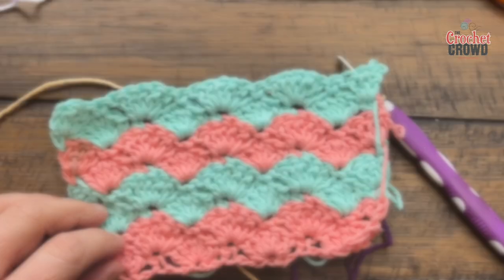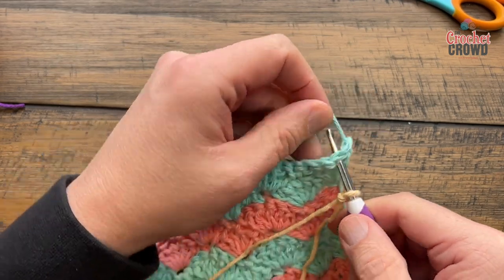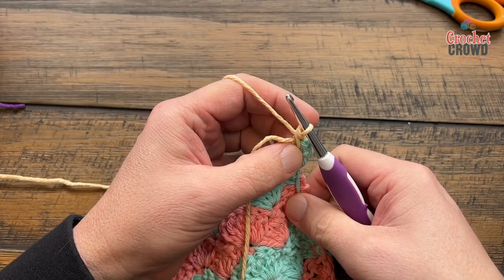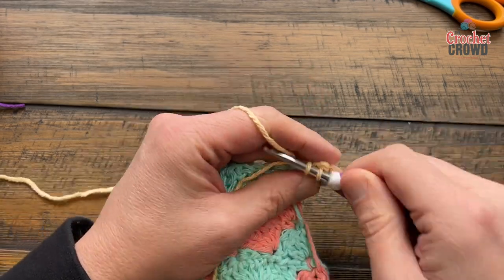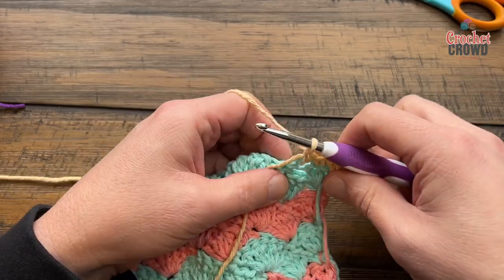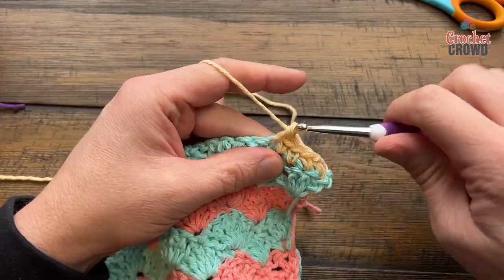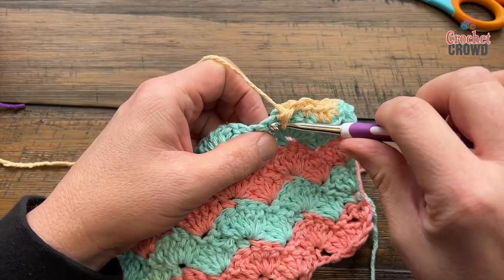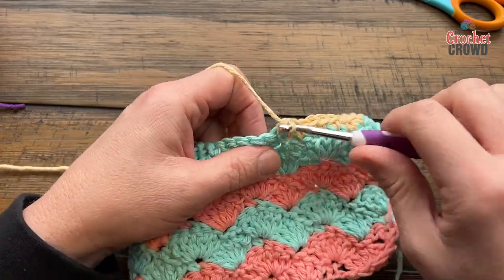I'll show you how to do the border next. Attach yarn to the side you're starting on and secure all loose ends before you begin. Start in a corner — corners are always three single crochets, which allows it to turn — then blaze across putting one single crochet in each stitch. On the sides you just need to equally space your stitches. The counts aren't really important as long as it's not ruffling out or buckling.